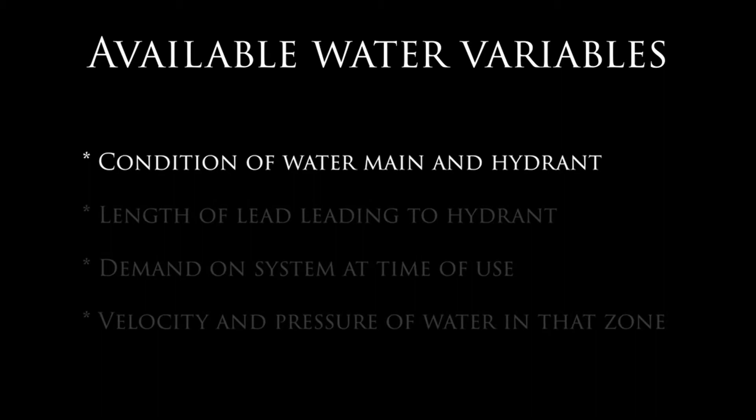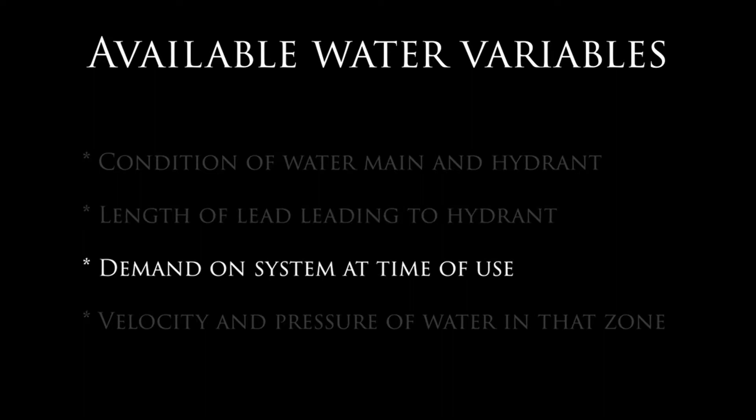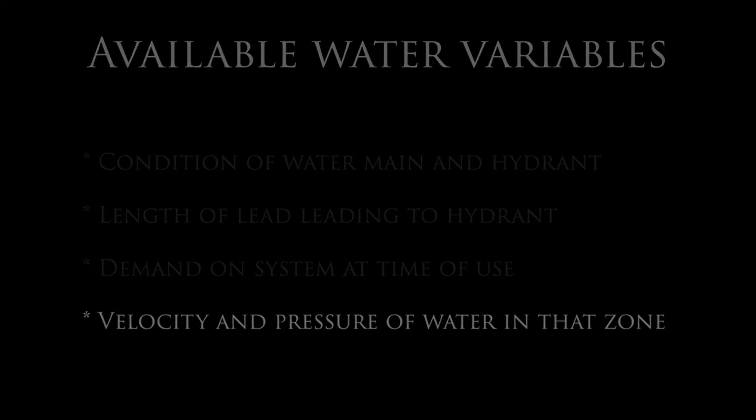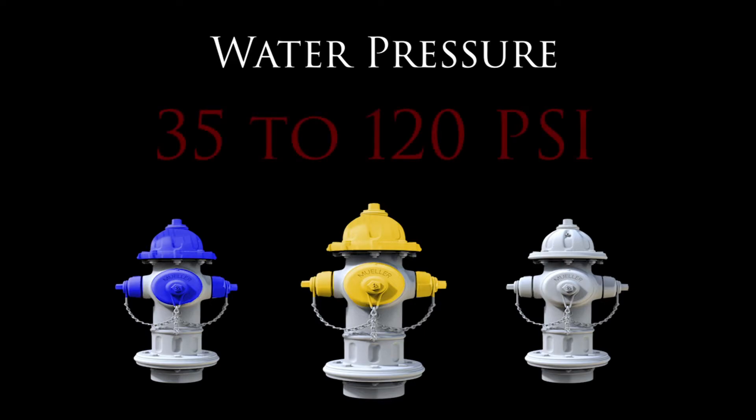These include the condition of the water main and hydrant, the length of the lead connecting the hydrant to the main, the demand on the system at the time of access, and the velocity and pressure of the water in that pressure zone. Water pressure in the city can range anywhere from the lowest acceptable pressure of 35 psi to a maximum pressure of 120 psi. Remember that these pressures can be impacted during peak demand hours and may fluctuate throughout your shift.